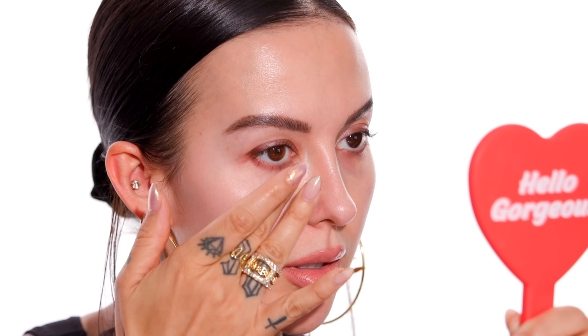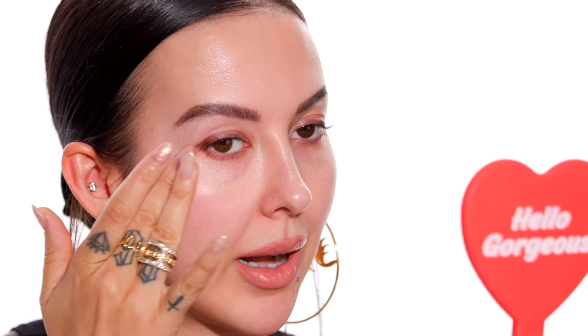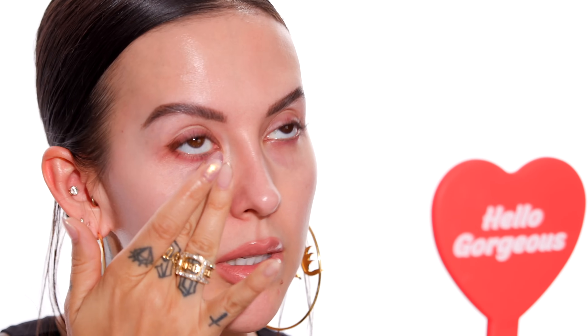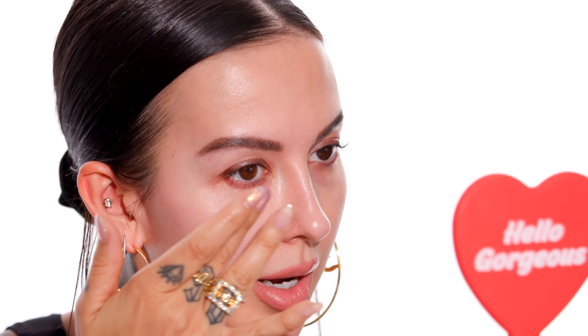I'm going to press it in with my fingertip. I'm not going to rub aggressively — I'm going to stick to pressing and patting it into my under eye. That way I'm not tugging too hard or causing the skin under my eyes to wrinkle. You want to be obviously very gentle with this area. This is the thinnest skin on your entire face, so make sure you treat it like that when you're applying anything under your eye.